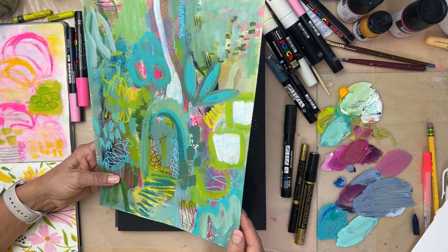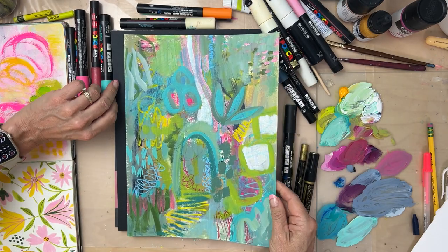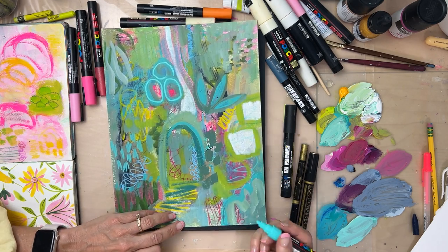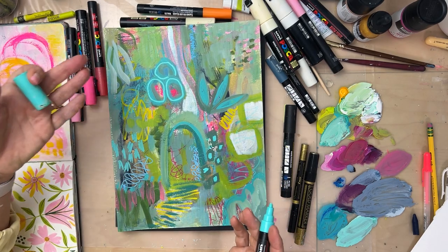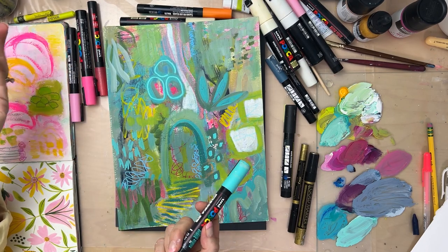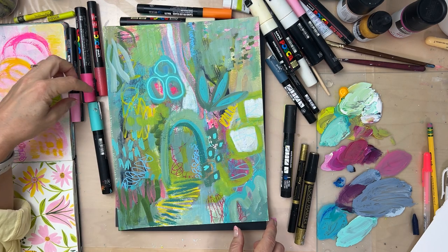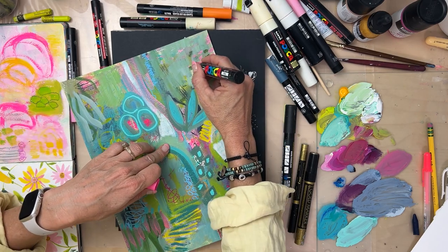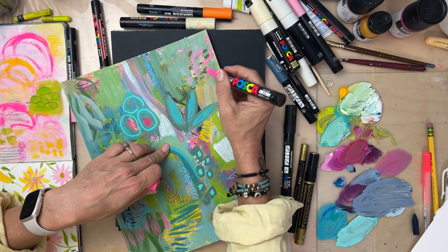You can see on this piece that I've used Posca here — this teal, this is one of my favorite colors, this turquoise Posca. I usually use the Poscas on the upper layers of my work. I don't use a lot at the lower layers just because they're pricey and there's no reason to use them if I'm going to end up covering a lot of it. On this little painting I used the sparkly one.